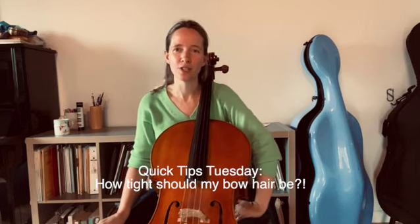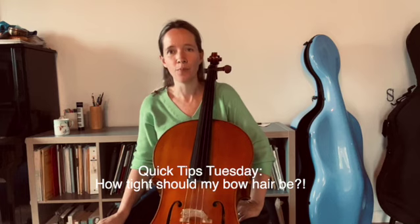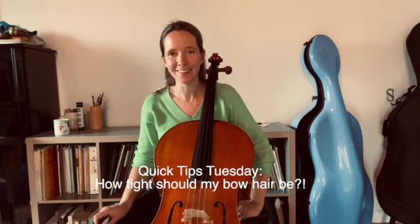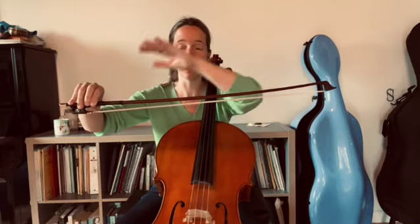Hi cellists! A question that often comes up is: how tight should we make our bow hair? If you have a look at the bow, it's naturally got this slightly concave shape versus an arched or straight shape, and that concave shape is really important to maintain.